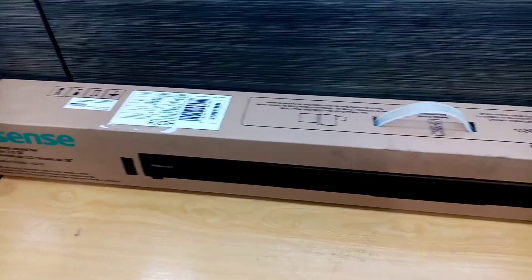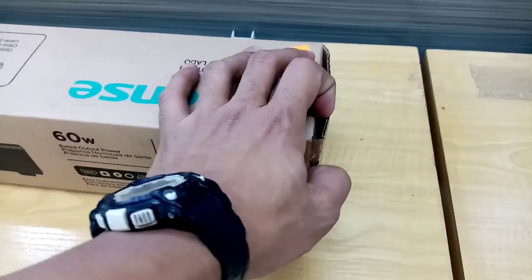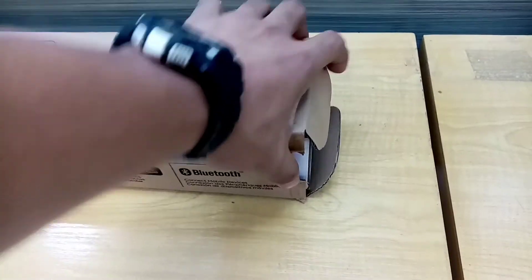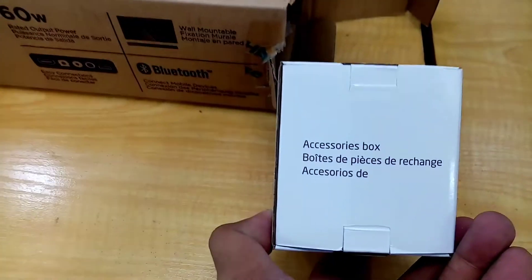By the way, how do you guys feel in every single unboxing video you do? Comment down below. So far, this is my first time unboxing a soundbar from Hisense. I've done unboxing Samsung, Devont, and Xenon soundbars. So this makes me feel excited and curious about what performance this Hisense Bluetooth soundbar will give us.